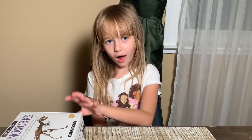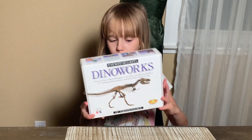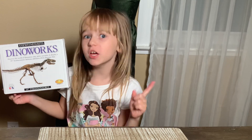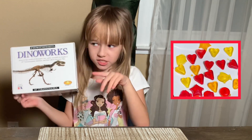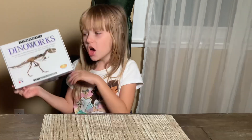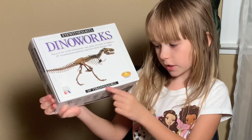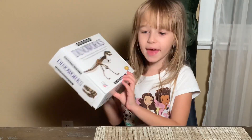Today I'll be making another gummy — but this isn't going to be hard candy sea animals or shells. This is going to be a dinosaur, a Tyrannosaurus. Okay, let's begin!